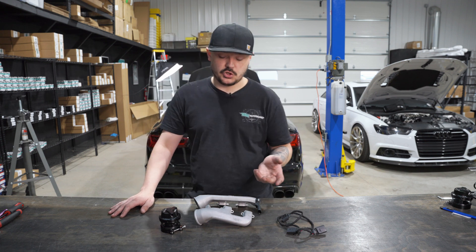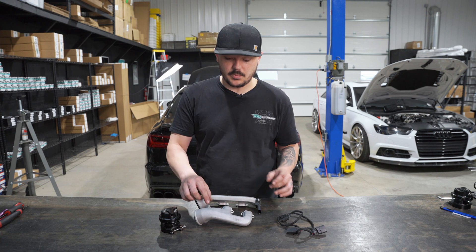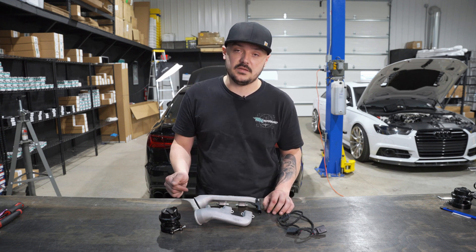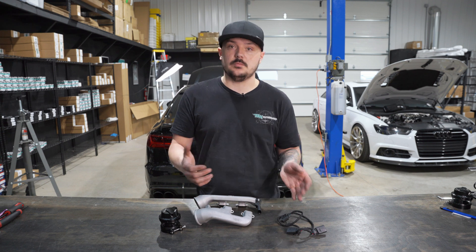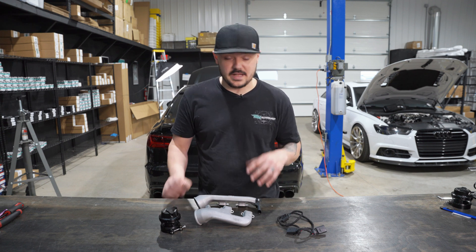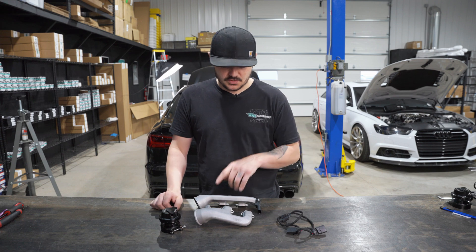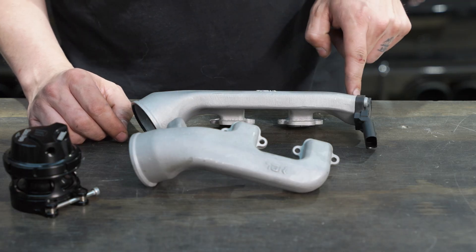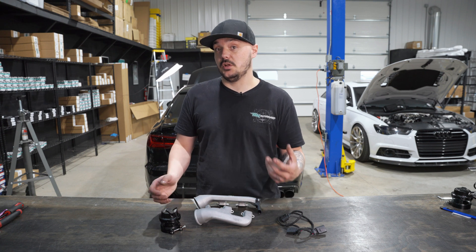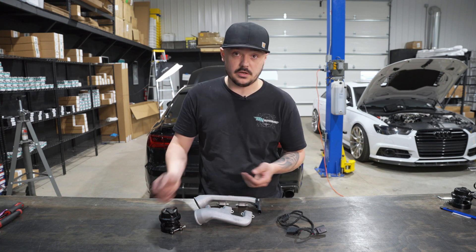The reason for the change was, as we came to find out, when we had the MAP sensor on where it was on the original one, depending on the intakes that you had, some hit and some don't. So we just completely moved the MAP sensor — that's literally the only change. The MAP sensor just flipped to the opposite side.